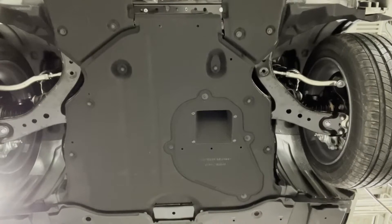To access the hybrid transmission on the ES300H, you will need to remove the engine blower splash shield by removing four 10-millimeter head bolts and six clips.